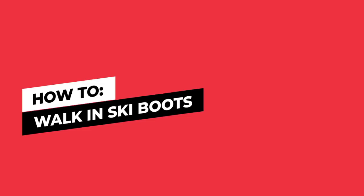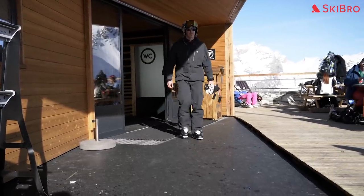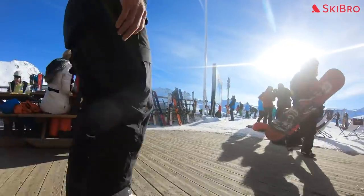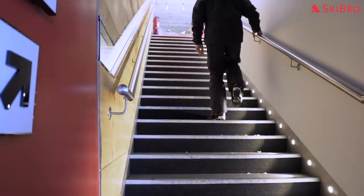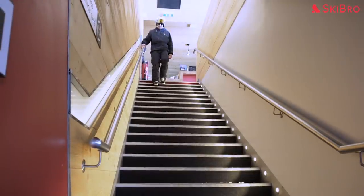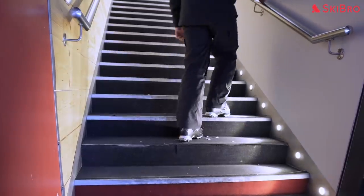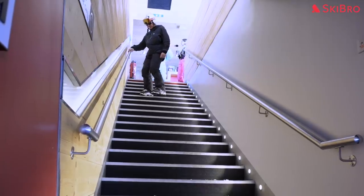How to walk in ski boots. A lot of skiers have trouble walking in ski boots, but trust us, it's 90% mental. Simply plant your heel, roll forwards onto your toe, and repeat — heel toe, heel toe. Walking up and down stairs in ski boots can be a little bit trickier, but it's still pretty simple. When going upstairs, plant your foot flat on each step. When coming downstairs, use the same heel-to-toe movement that you use on flat ground. If neither of these methods is comfortable for you, try turning your body to one side and going up or down the stairs slightly sideways.